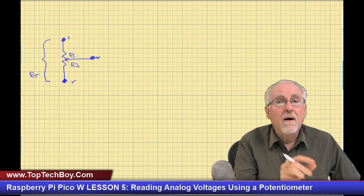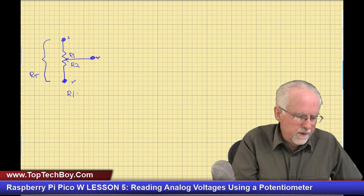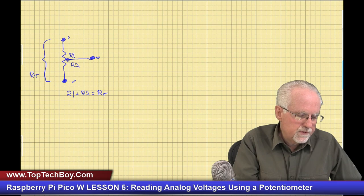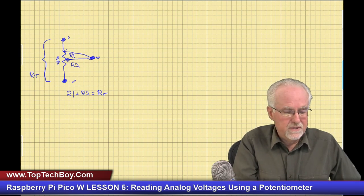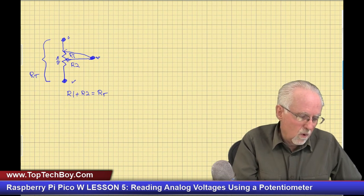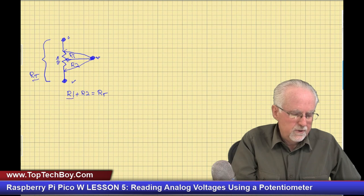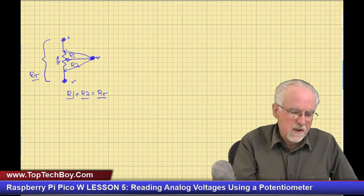From the outside pins, the resistance is always the same — we call that RT for total resistance. There is R1 between the center leg and the top leg, and R2 between the center leg and the bottom leg. As you turn the knob, R1 and R2 change, but R1 plus R2 always equals RT. Moving the wiper all the way left makes R1 go to zero, so R2 equals RT, and vice versa.